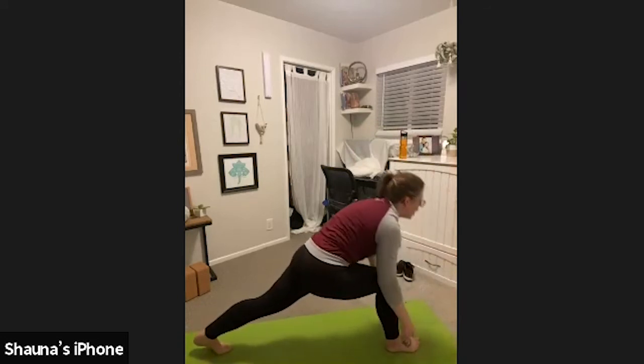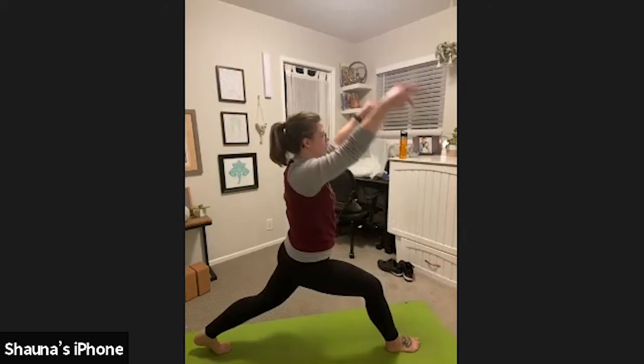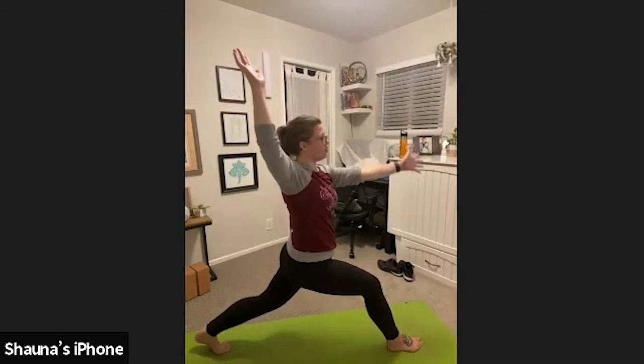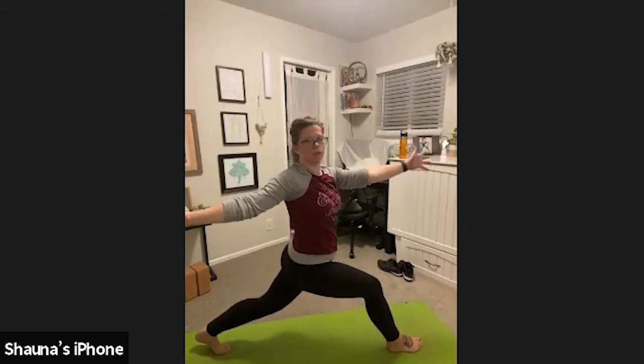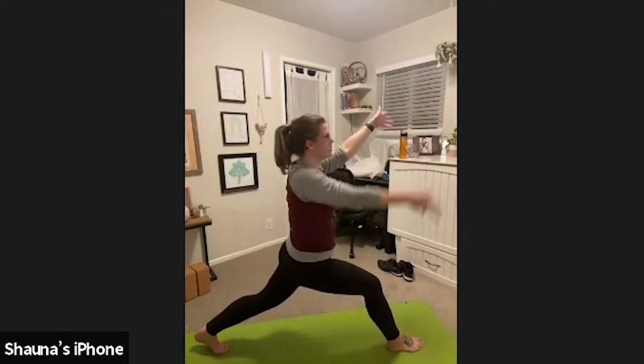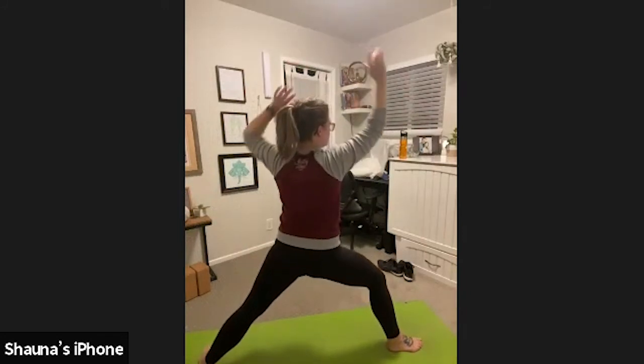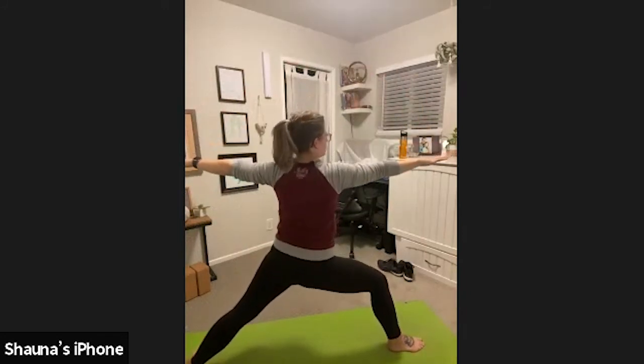Inhale, high crescent lunge. Lift your shoulders, stack them over your hips. Exhale, vertical twist — left arm reaches forward, right arm reaches back. Twisting. Maybe look over your right shoulder. Inhale, come back to center. Exhale, warrior two. Spin that back heel down, arms come to a T.